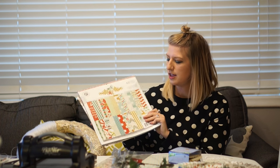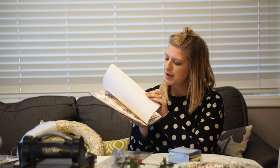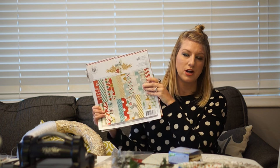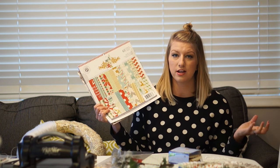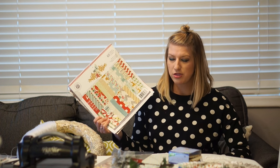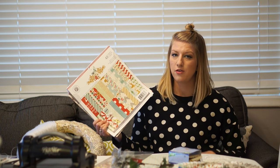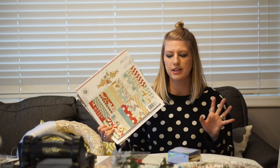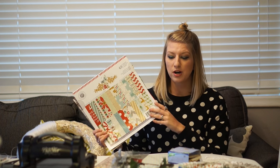I got this paper pack from Michaels — I actually bought it last December on sale. This is nice because it already has papers that go together. This is a great way to go if you want to use lots of colors. Then I went through my paper collection — if you do paper crafting you know what I'm talking about — and picked out some other options to audition together and mix and match.